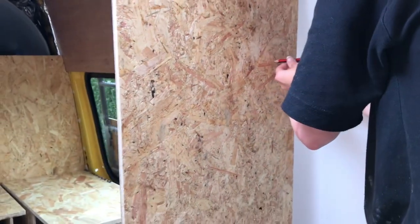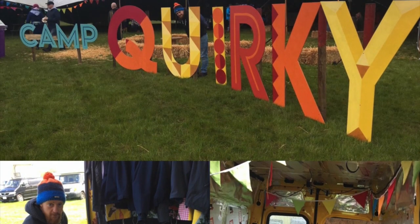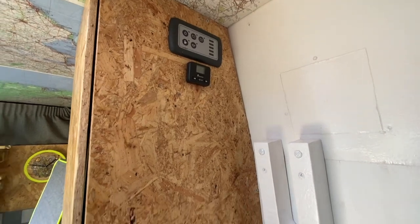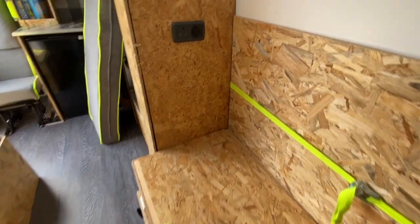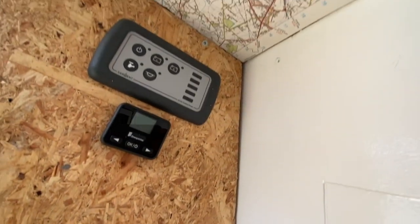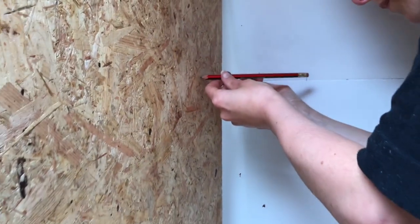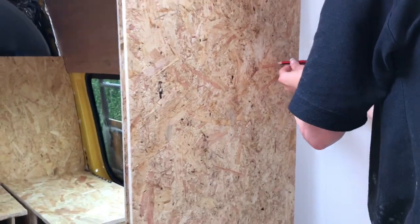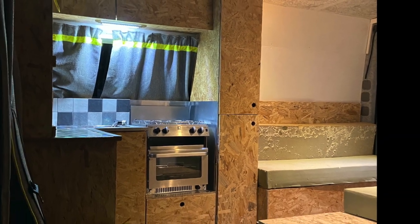We learned about scribing at a campervan carpentry workshop back in 2019. The key thing is that none of the lines in your van — none of the walls — are going to be straight. You're going to have to build your cabinets against curves and weird steps and shapes, and you need a way to get your wood to fit to those shapes. We found scribing to be the best way — it's pretty simple, really.